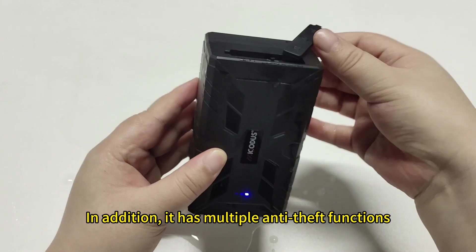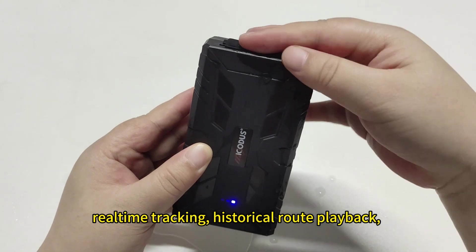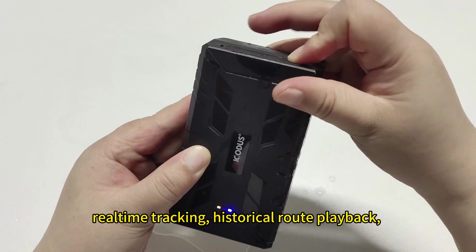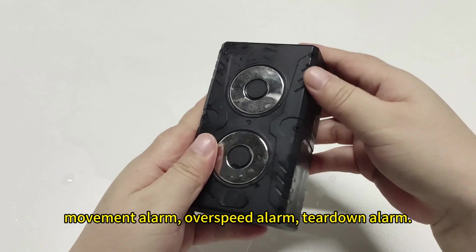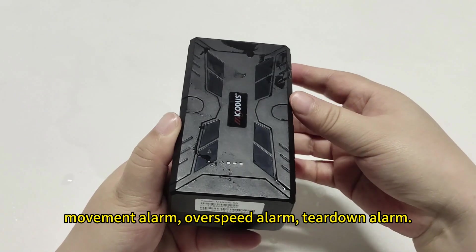In addition, it has multiple anti-theft functions: real-time tracking, historical playback, vibration alarm, geofence, movement alarm, overspeed alarm, and tilt-down alarm.